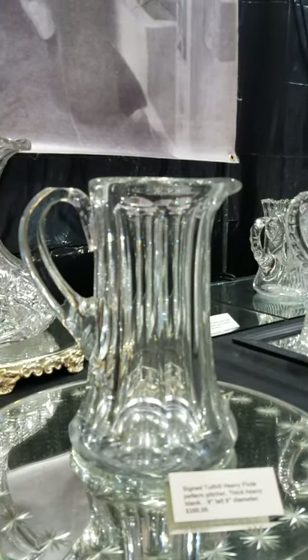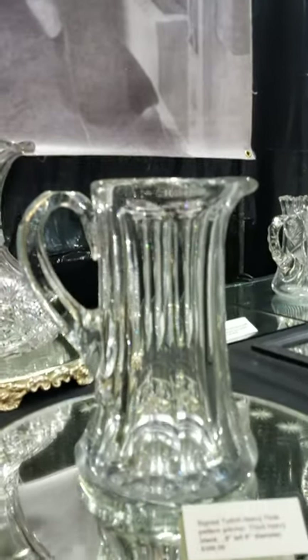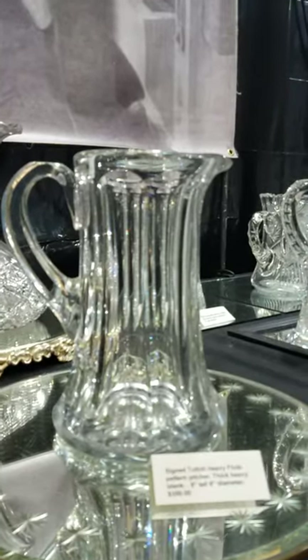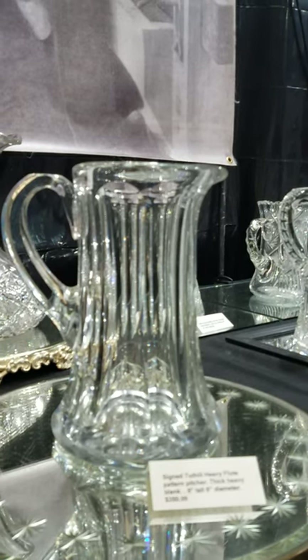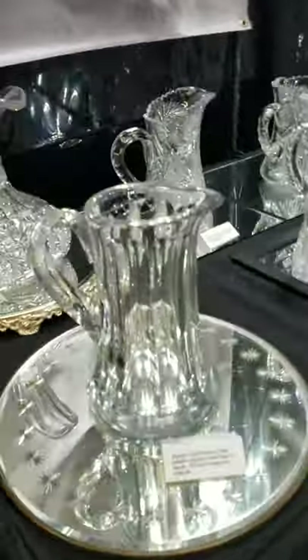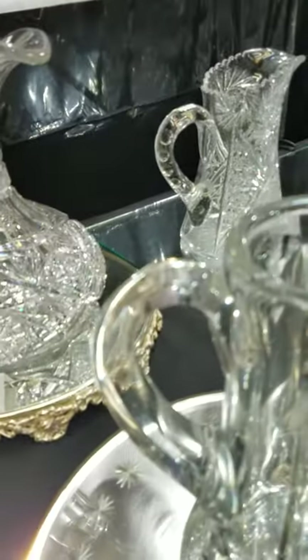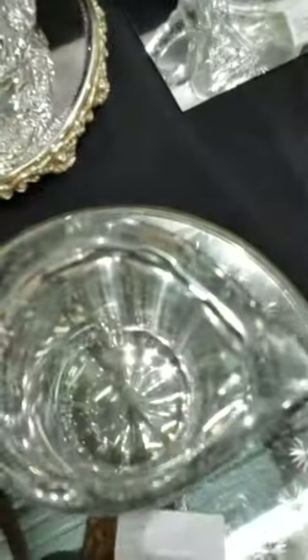Here's a scarce item — a heavy flute, very thick blank, and it is signed Tuthill. Rare to see this cutting by Tuthill. The pitcher is nine inches tall, six inches in diameter, solid fluted handle, and polished pontil base. That's a nice buy at only $350.